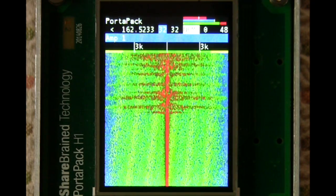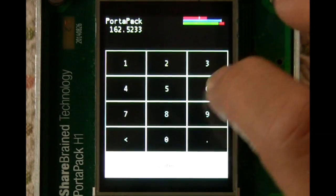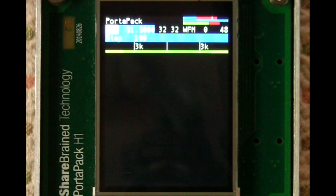You can then set the modulation here. You can switch over to wide band mode, and I can go tune a local radio station — and there you go.